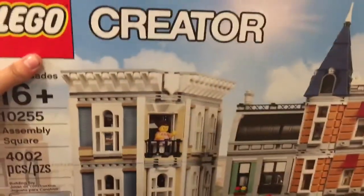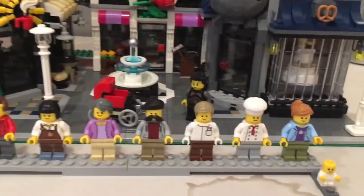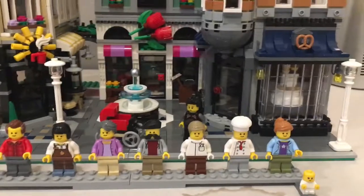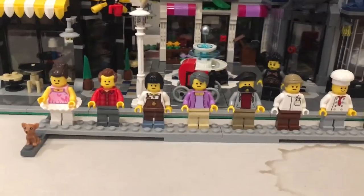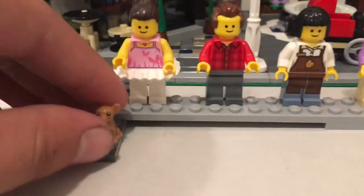The box is thick as heck, but we're not here to see a box — we're here to see an awesome Lego set. Welcome to the Assembly Square. This thing comes with a lot of figures — eight to be exact — and a couple of animals, because there is a pet shop. Let's start with the figures.